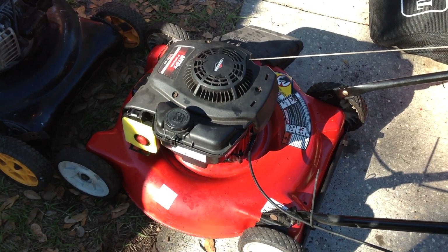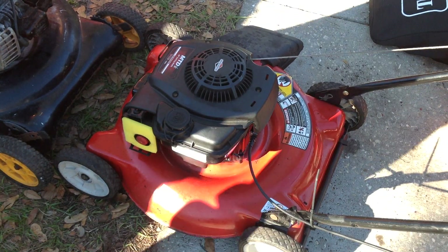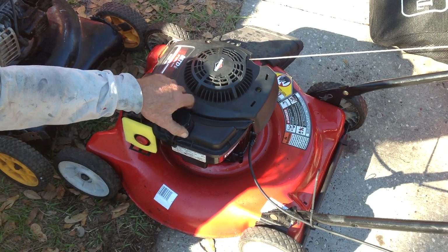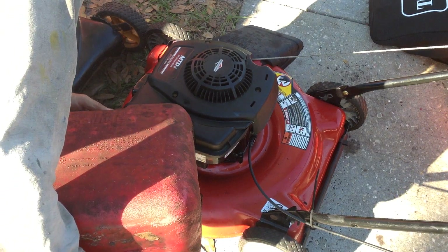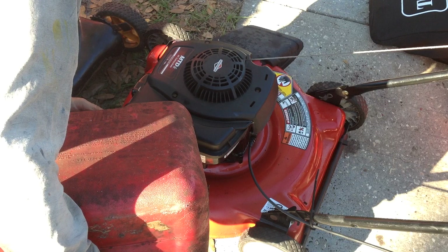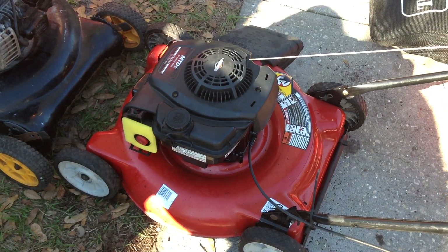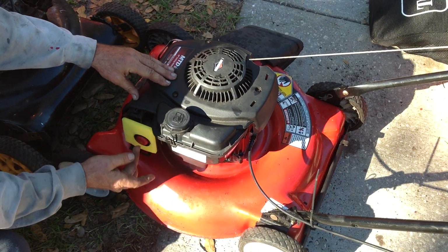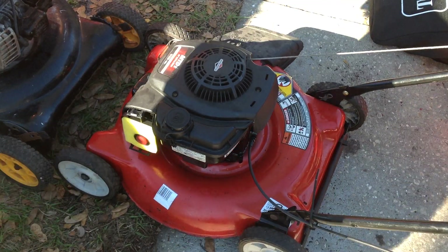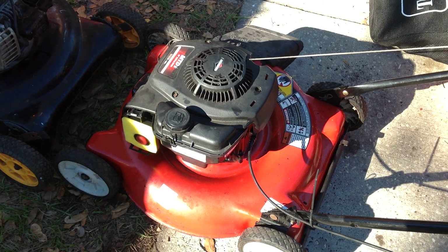Both of these units are 2015s. I've already done an oil change and sharpened the blade, so let's pull on this 2015.